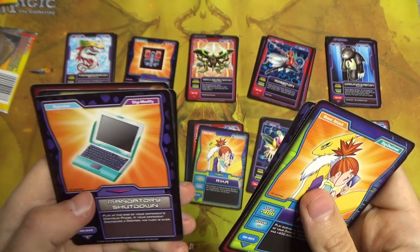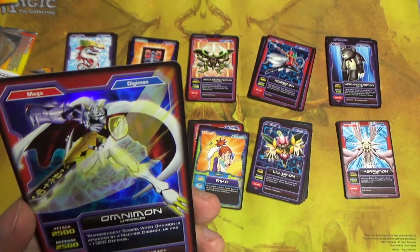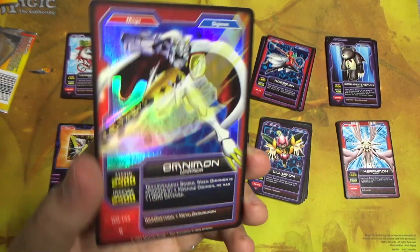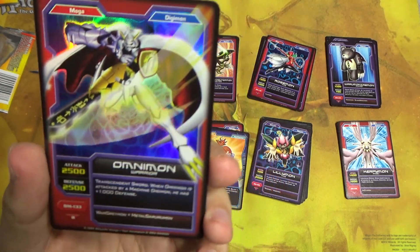Resource Control Tower, Mandatory Shutdown, Kabuterimon, and foil Omnimon. Let's go — and he is a rare. That is super, super dope.